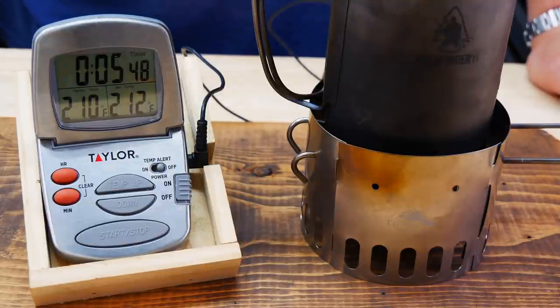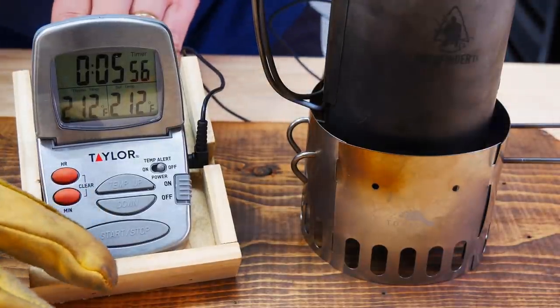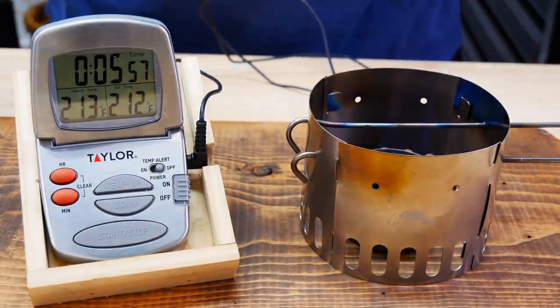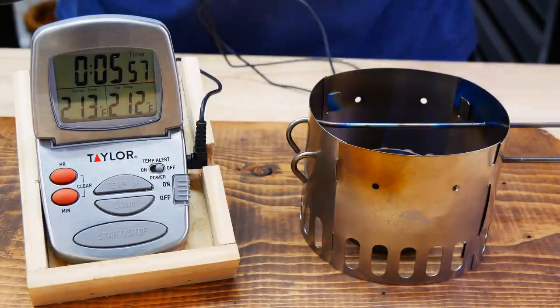We are coming up on a very good time — always impressed with stoves like this. There we go: 5:53. 5:53 for a full boil. We still have plenty of alcohol in the burner, we're going to let that burn off, and we're going to talk about this stand and let you guys know what I think.